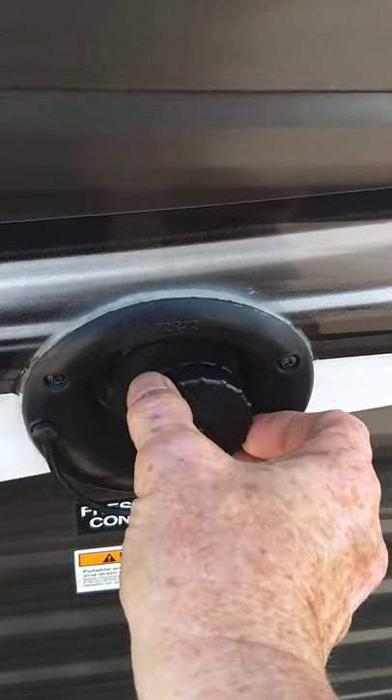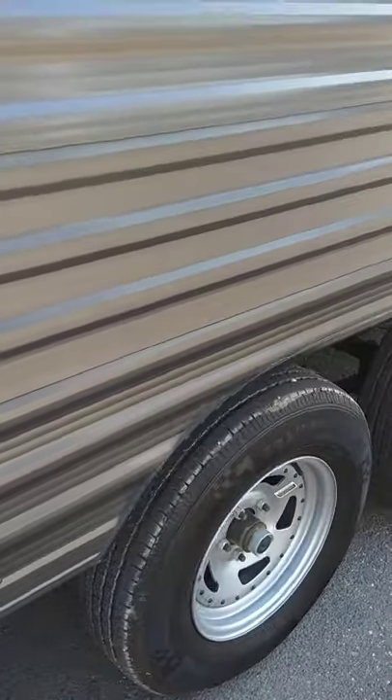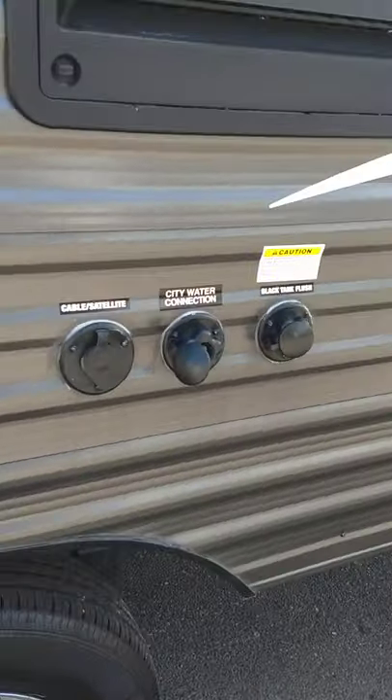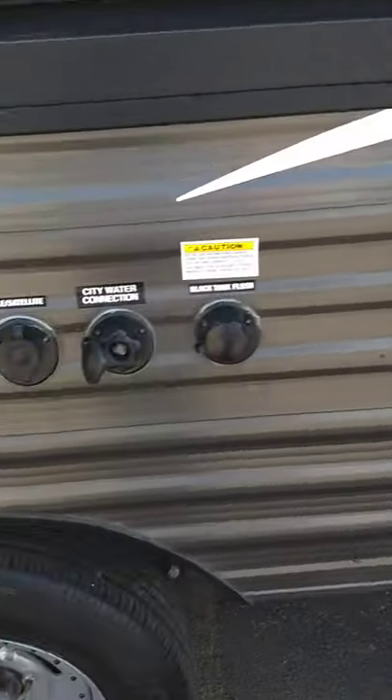You can use the electric pump inside to pressurize your water. The pump will feed the shower, the toilet, the sink, and everything — so it works just like you have city water. So those are your two water options. These are your dump valves here — closed.